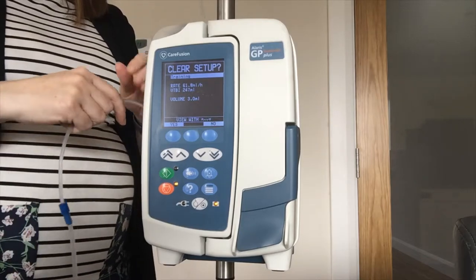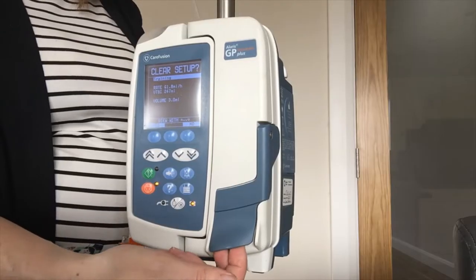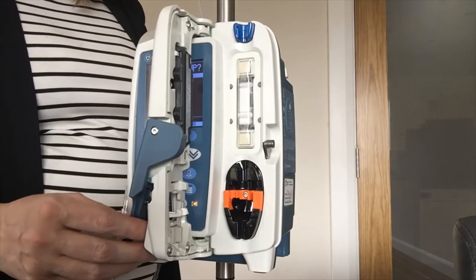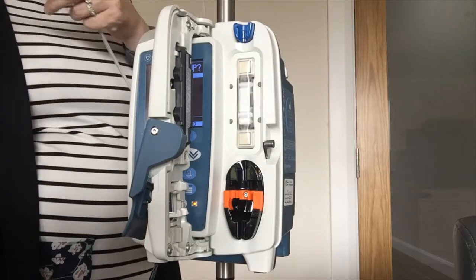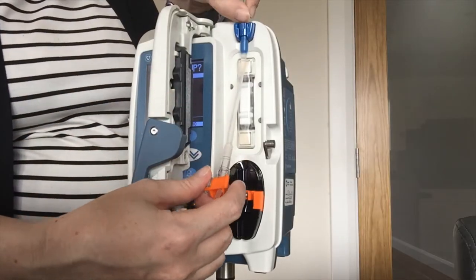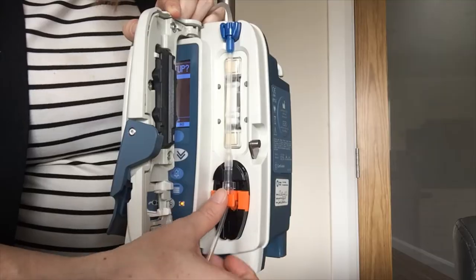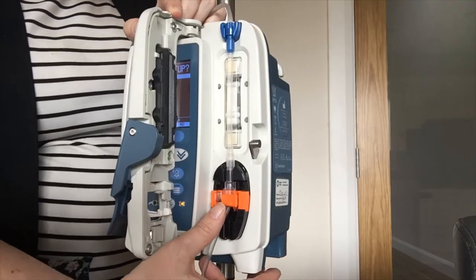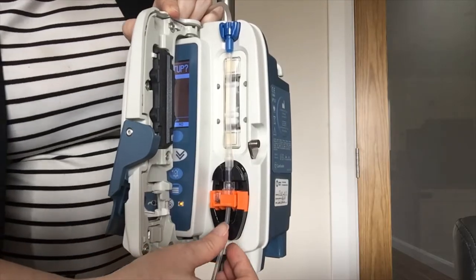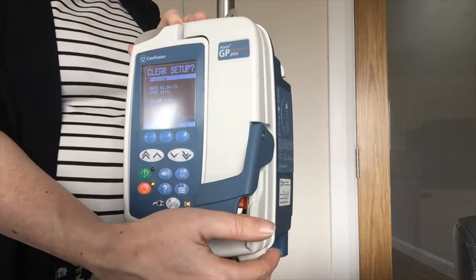Loading of this pump is super easy. You are just going to pull on the handle of the door — there is a little groove here that you can pop your fingers into. Pull that gently and inside you will see it is colour coordinated: the blue of the set with the blue of the pump, and the orange with the orange. The sticky-out bit of the clamp pops into the pump — you hear a little click as it goes in — and then your line goes down in between the two pieces of plastic. This is also where your air and line sensor is. Lift the handle of the door, bring it back over and close it down.